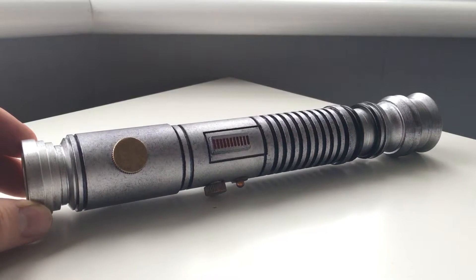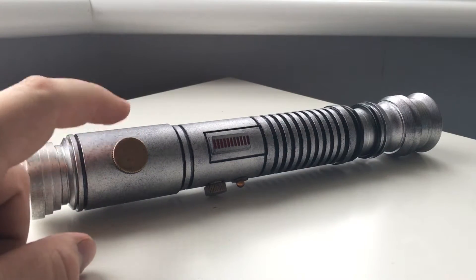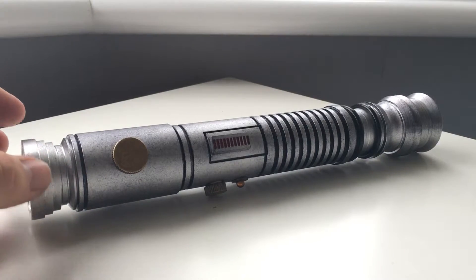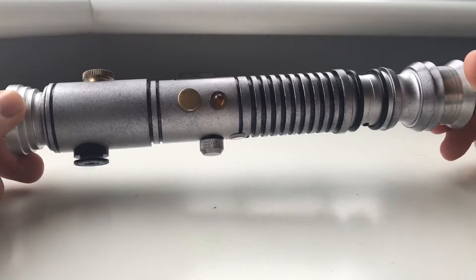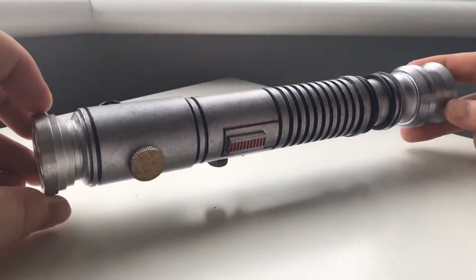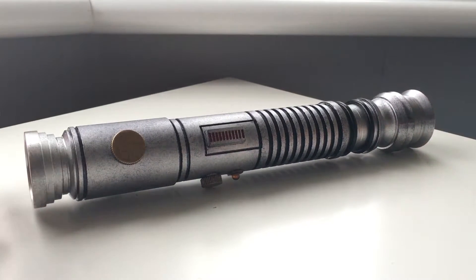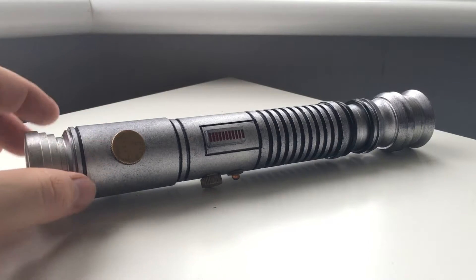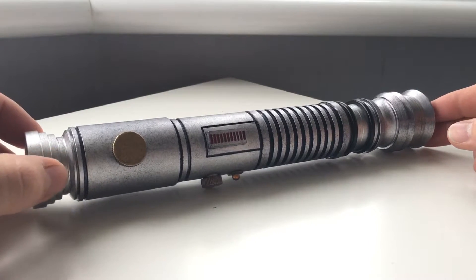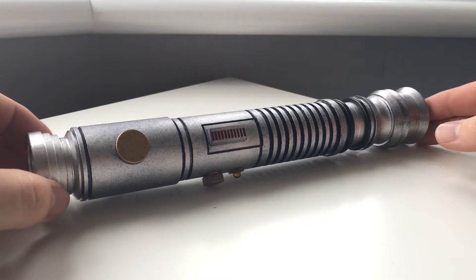There are a few bits that are different from the prop. We're missing some markings along here and this is actually silver on the prop. But other than that, it was just a quick cosmetic job and I'm really pleased with how it turned out. I think it looks much better. Not to say that the original Sabreforged design is bad at all — I loved the original design — but I thought I'd try something different and do a little bit of detailing, and I'm really pleased with how it came out.